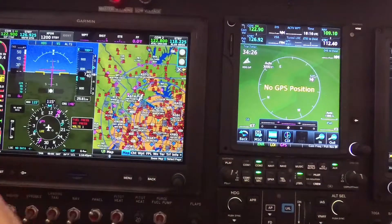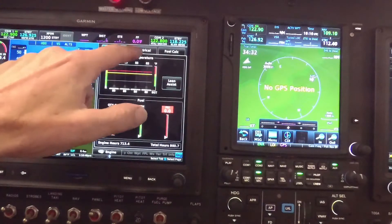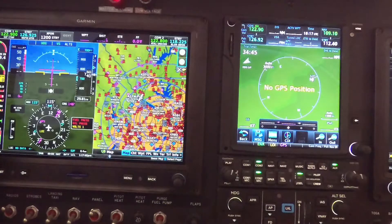If I want to bring up engine instruments, I just touch that bar over there. It brings up my engine instruments — my main instrument, showing my electrical system and my fuel. We're not going to spend too much time on this on the ground; we'll see more of this while we're flying.